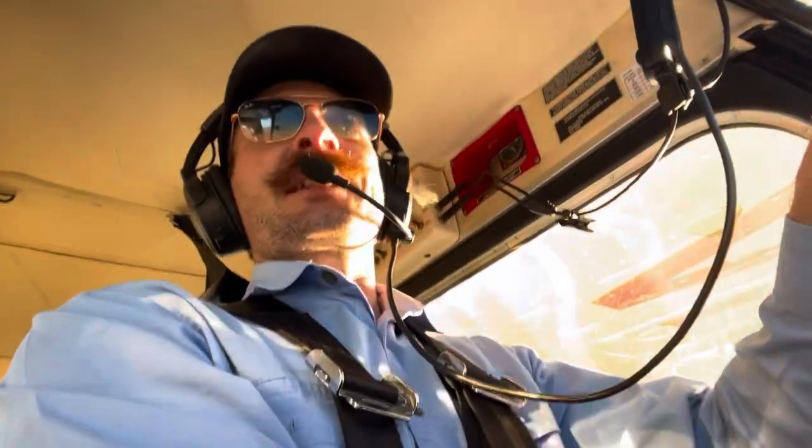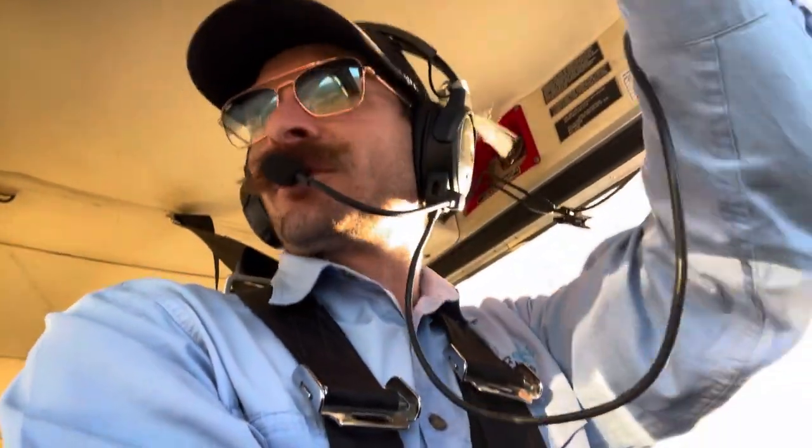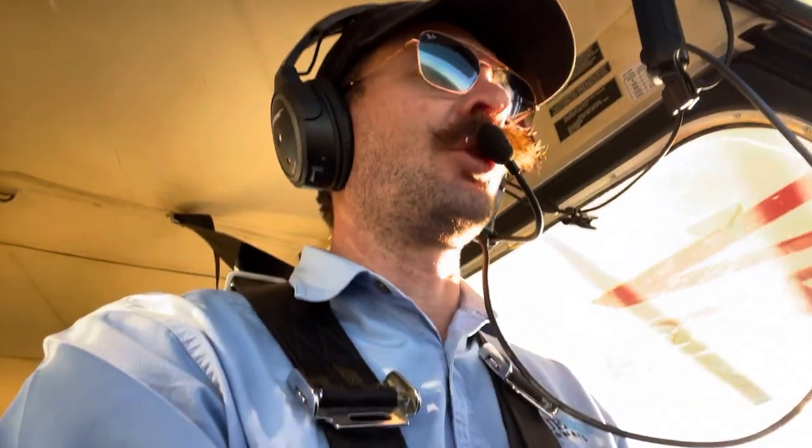What we're going to do to make it nice and standardised - we'll head out this way and then join, essentially, a left base for the strip, just so it looks a bit more normal than what we're used to.